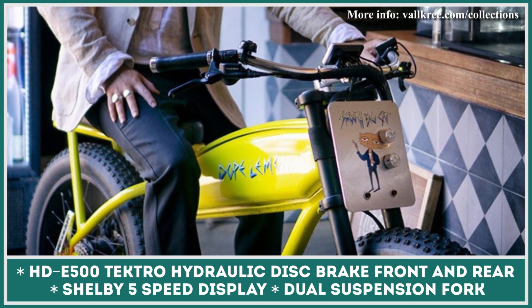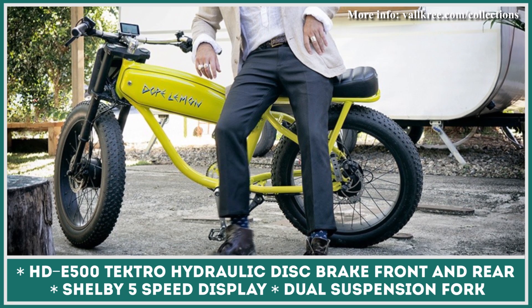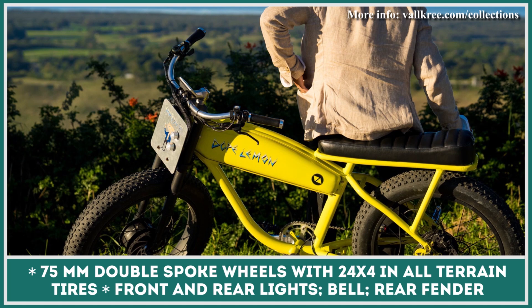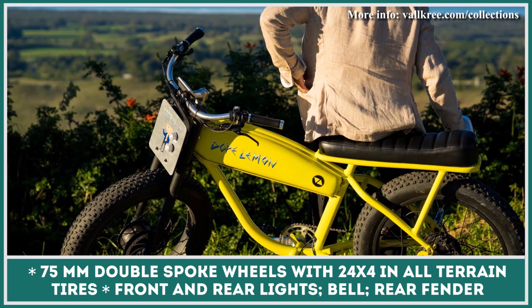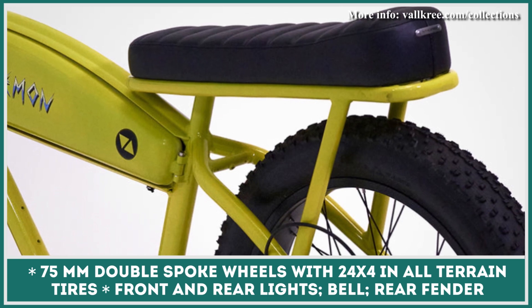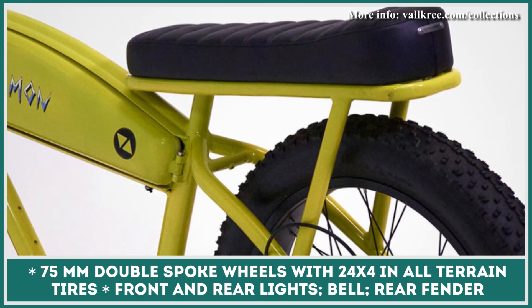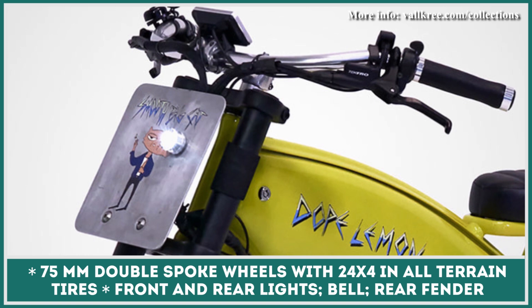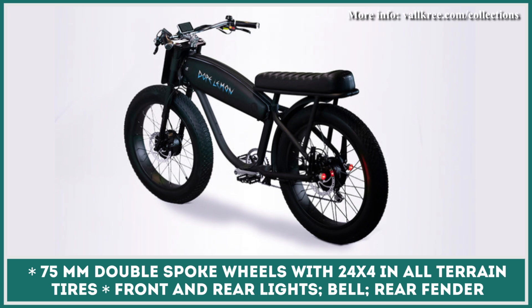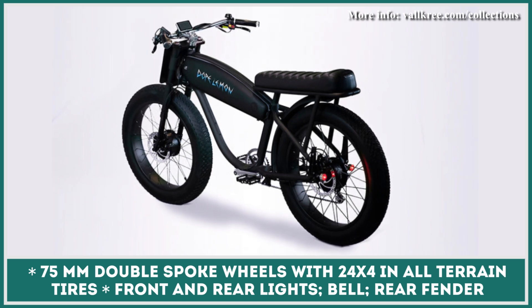The combination of two 500-watt motors lets you achieve 25 miles per hour on throttle power only. The motors are juiced by a 48-volt, 16-amp-hour battery pack suitable for 25 miles of pedal-free journeys. Other noteworthy features of the Dope Lemon include a dual-suspension fork, front and rear hydraulic disc brakes, 24 by 4-inch all-terrain tires, hand-crafted custom leather grips, and a twin banana seat.